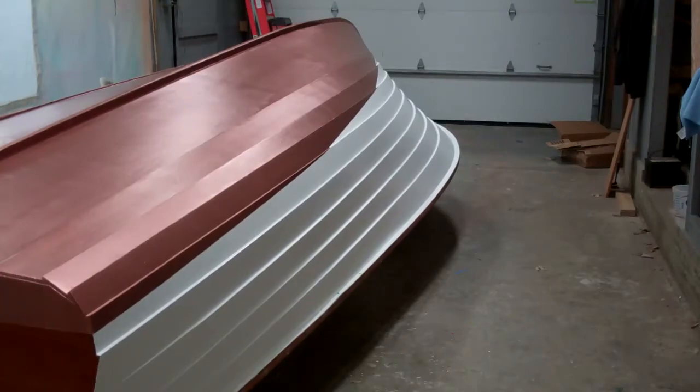Once the pre-coat was cured — I think Interlux specifies a re-coat window of something like 16 hours — we let the pre-coat cure for a couple of days, only because there was so much else to do in the shop. At that point we began applying the Interlux premium yacht enamel in semi-gloss white, and again we applied three coats and sanded after each coat.